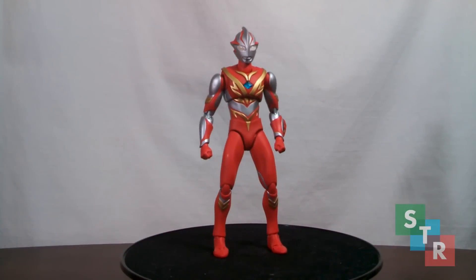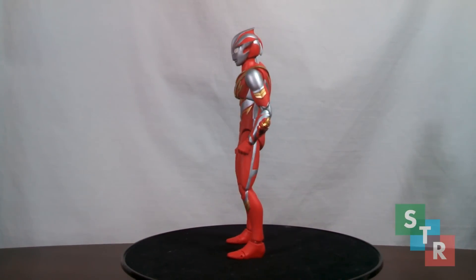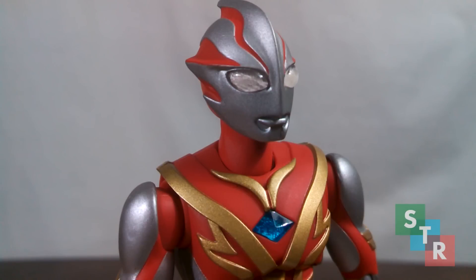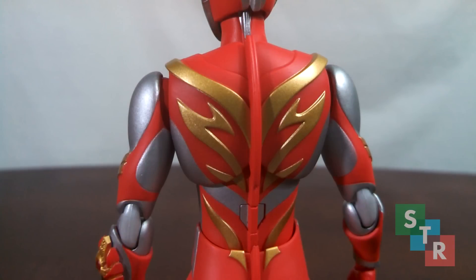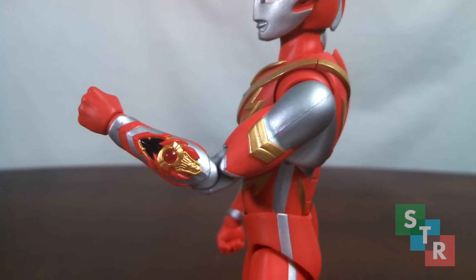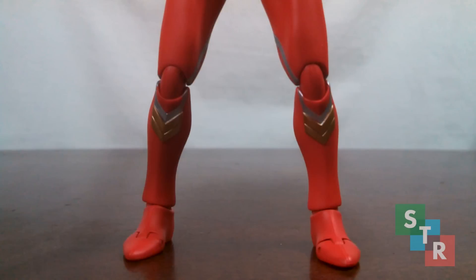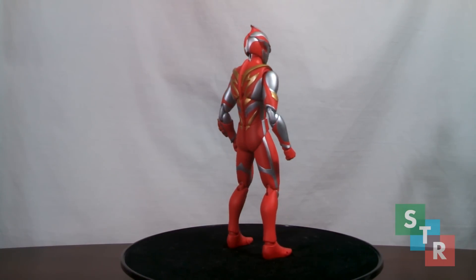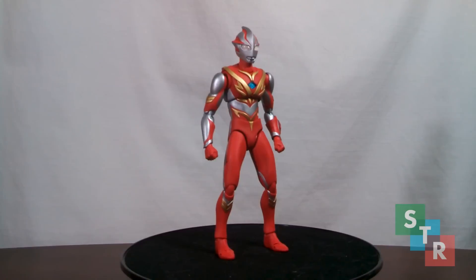Mebius here ditches the red and silver scheme for mostly red and some gold. He looks great and there are hardly any issues with this one. The head is spot on and the details are kept well from the first Mebius on the face. The chest is very well crafted. The gold on the torso really pops. Arms look nice and the brace is pretty nice looking. Moving on down, the legs are simple but look nice. Overall, with just some minor paint issues outside of the sculpt marks, as you would expect from Ultra Act at this point, Burning Brave Mebius is great.